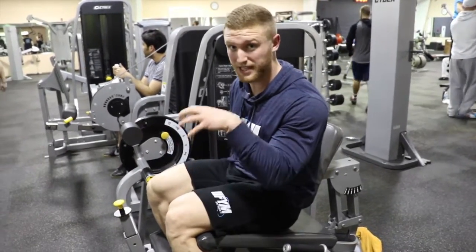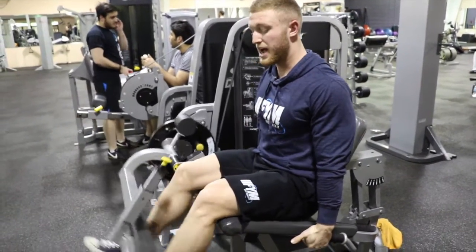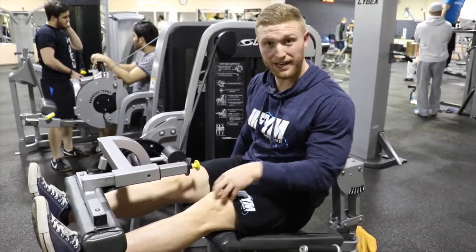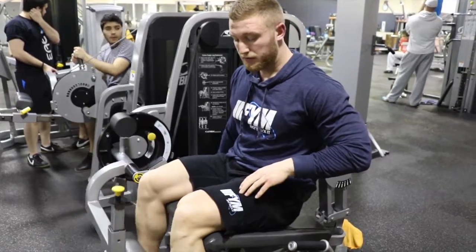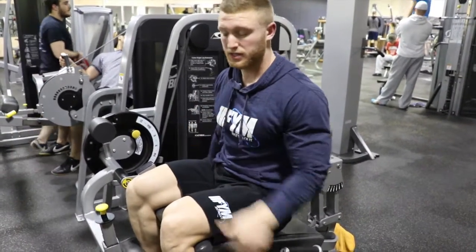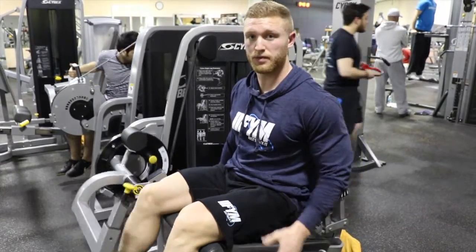As soon as we get to the top of the movement is the key here. We get to the top and from here, you're not done yet. You're going to have to pull that knee to that hip, because another function of your quad is hip flexion. So that's what we're trying to create here — flex that knee into that hip and complete the movement.